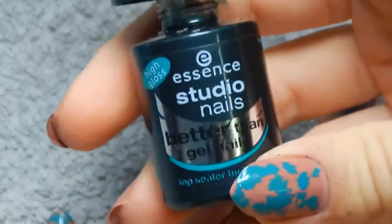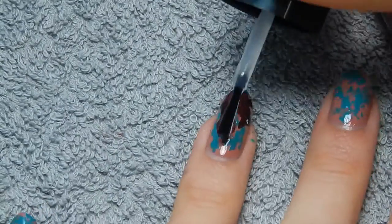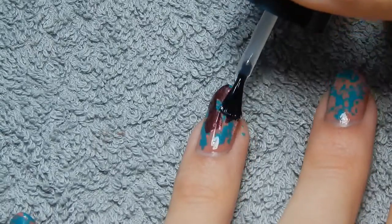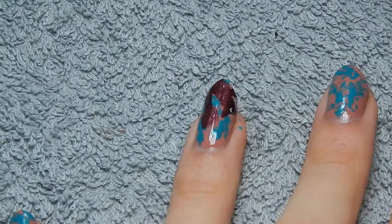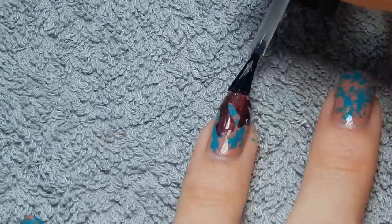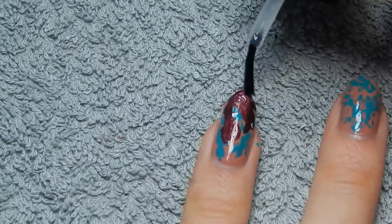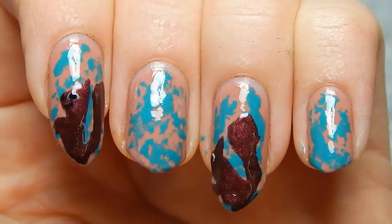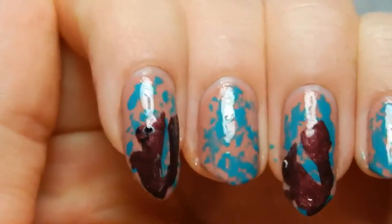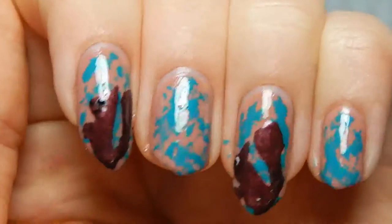And then the squirrel looks like this. Once the faces are dry, I'm going to use top coat. I'm using the Essence Studio Nails Better Than Gel Nails, as usual, and I'm just applying a good thick layer of it. So, this is the finished look. This squirrel actually came out looking better than this one — this one looks slightly deformed, I have to admit.